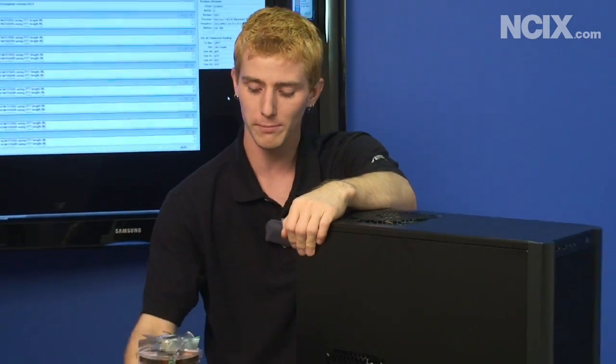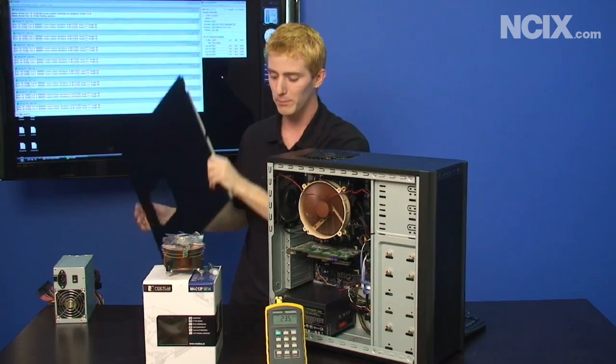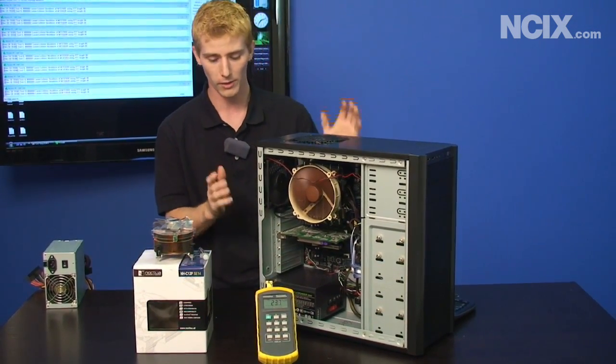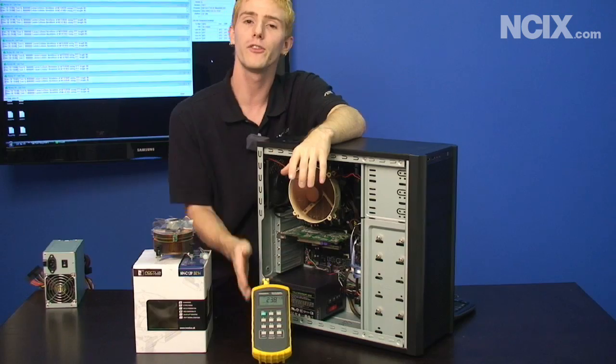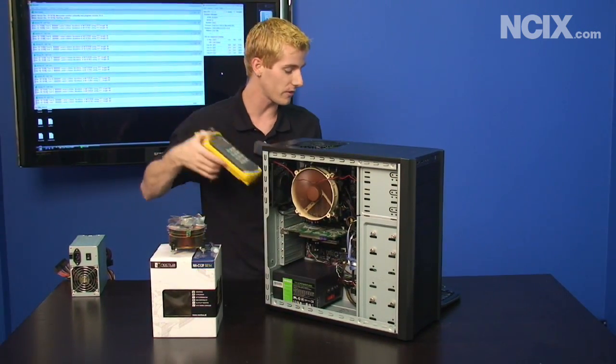There are a couple of things I want to explain about our methodology today. First, we're using an engineering sample CPU which is known to run a little bit hot, so this is a worst-case scenario. Second, our room temperature has been anywhere from about 23 to 25 degrees throughout all this testing, so you should take all of our temps as plus or minus 2 to 3 degrees in terms of accuracy.